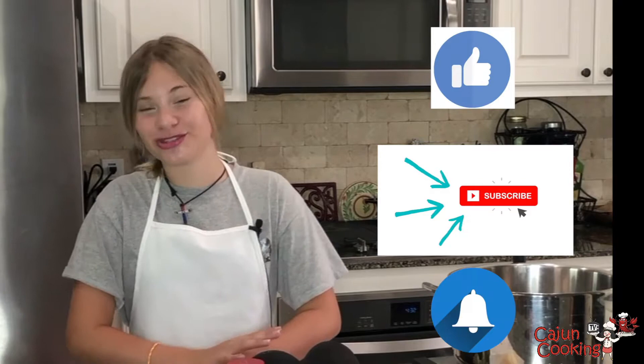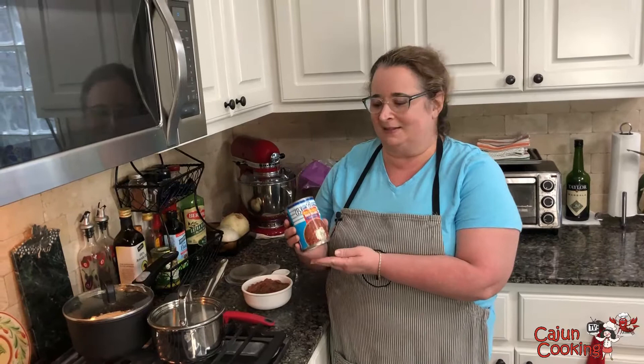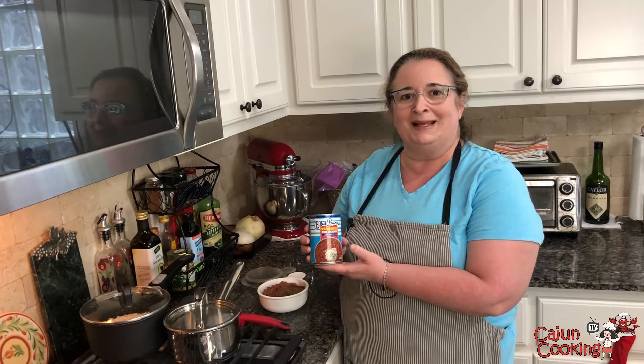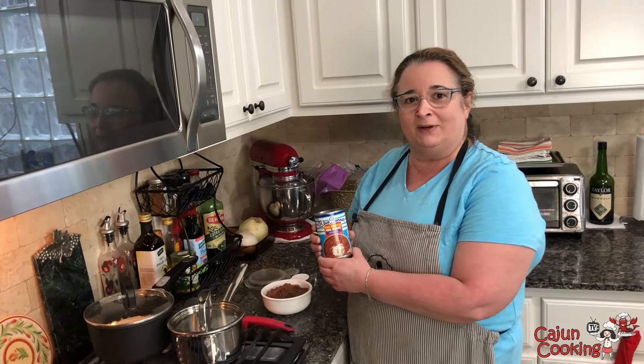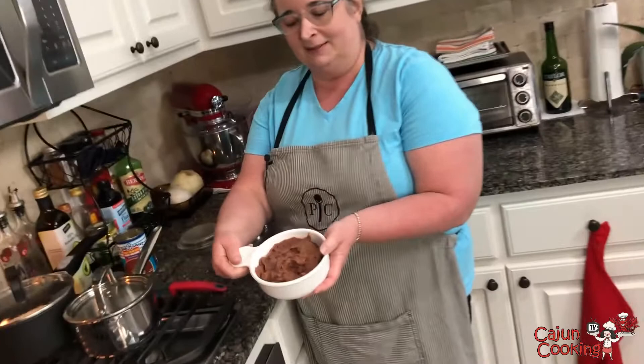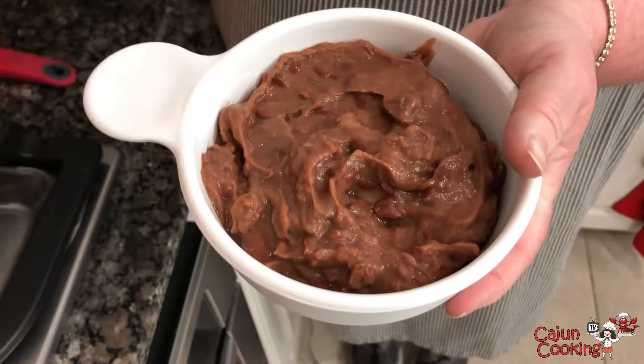Alright, so today I've got a can of Blue Runner cream style red beans. This was in our hurricane box, so we just wanted to try it ahead of time before we actually needed it, and so we're gonna make it tonight. I've already made some rice — if you want to see how to make perfect rice, check out our video on that. I've already opened this can. It kind of looks like refried beans right now, but we're gonna follow the directions just as it says and then go from there.